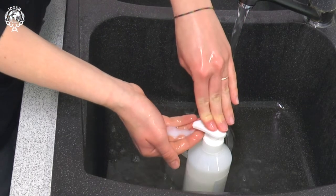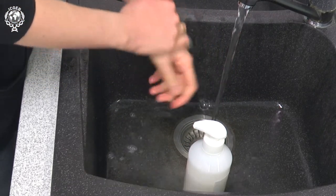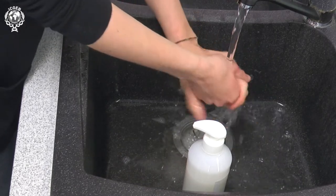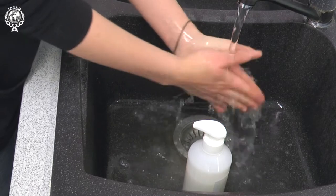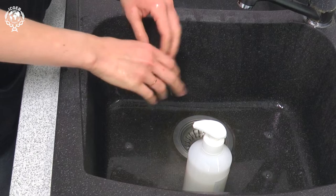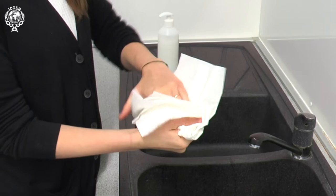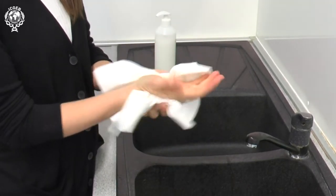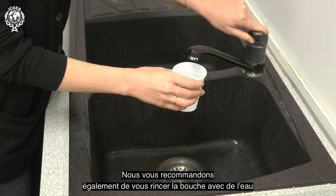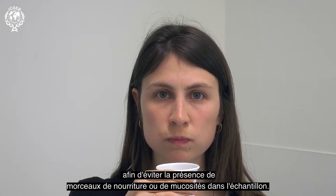In getting ready to collect the sample, it is important that you thoroughly wash your hands with soap and water. We also recommend rinsing your mouth with water in order to avoid any pieces of food or phlegm being present in the sample.